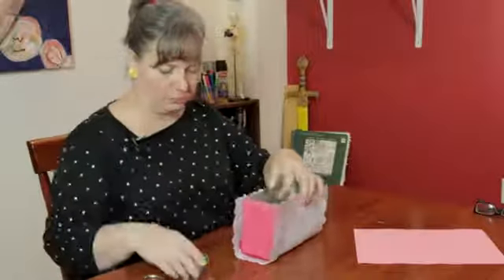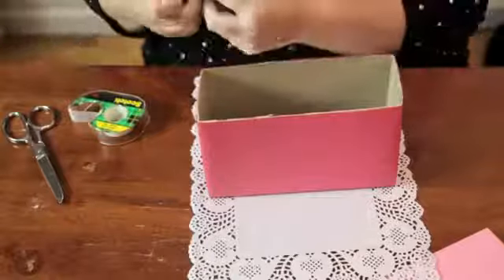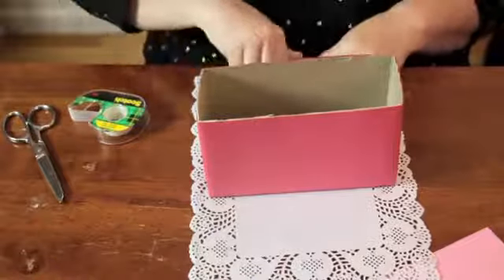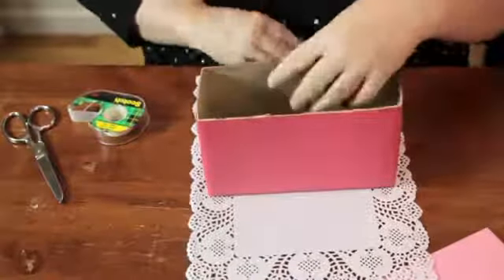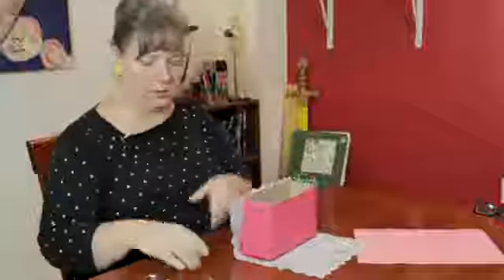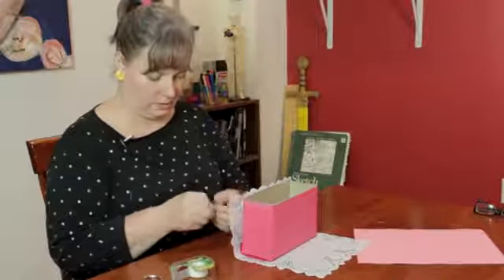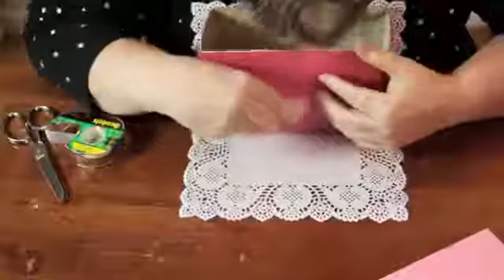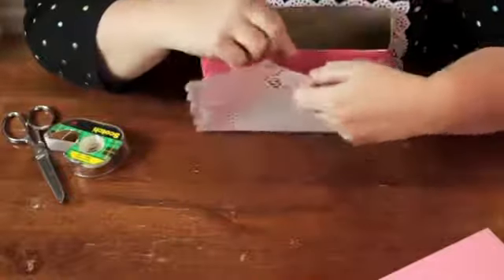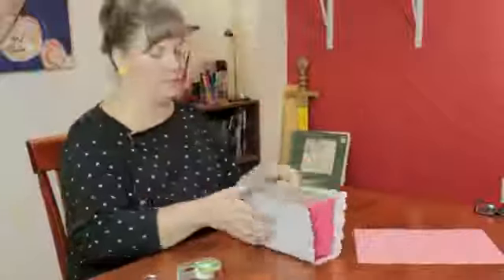I'm going to go ahead and use a little tape. Take the tape and turn it on itself like this to form a little loop — like a double-sided loop — and press that up against the box. Do the same thing on the other side, just rubbing where the tape is.